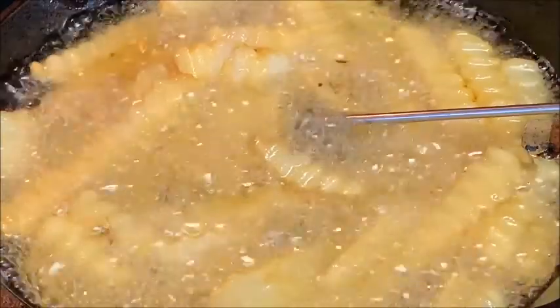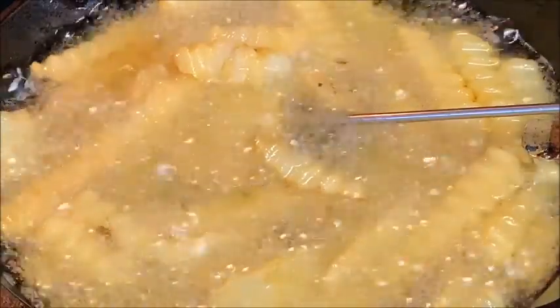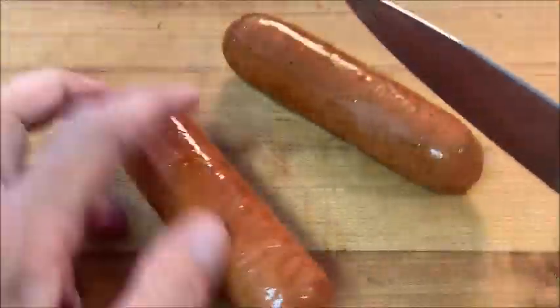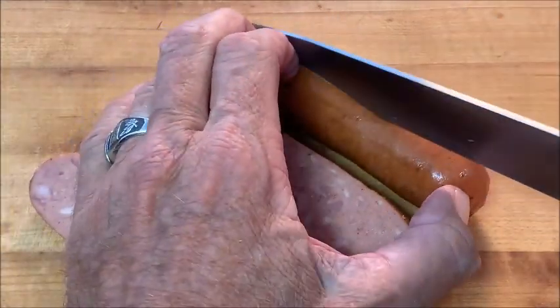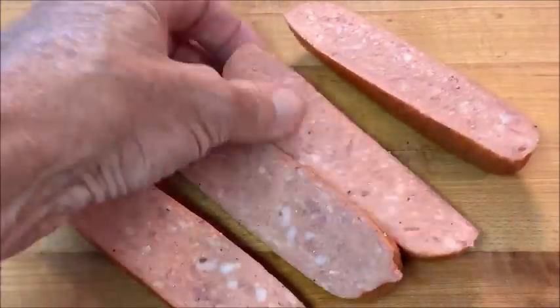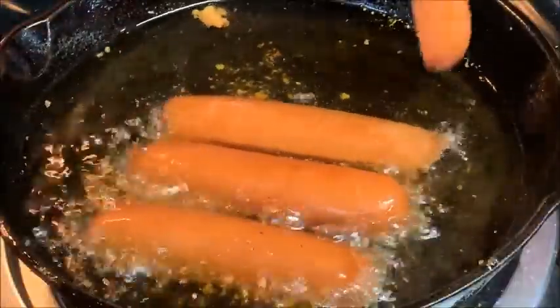Start off by frying up french fried potatoes. While those are cooking, prepare your links — I'm using Earl Campbell hot links, just the regular brand. You want to cut those down the middle; the reason I do that is because they'll fry up a little better that way. Once your taters are done, go ahead and throw your links in the oil.